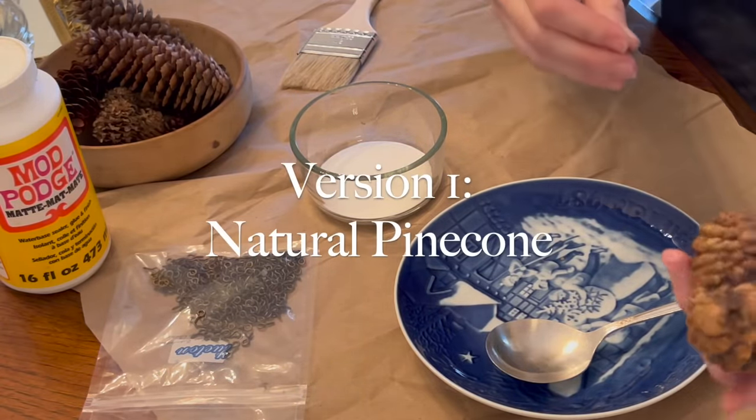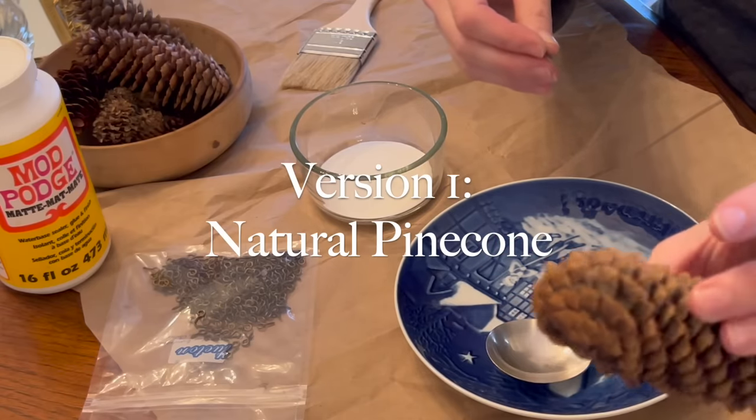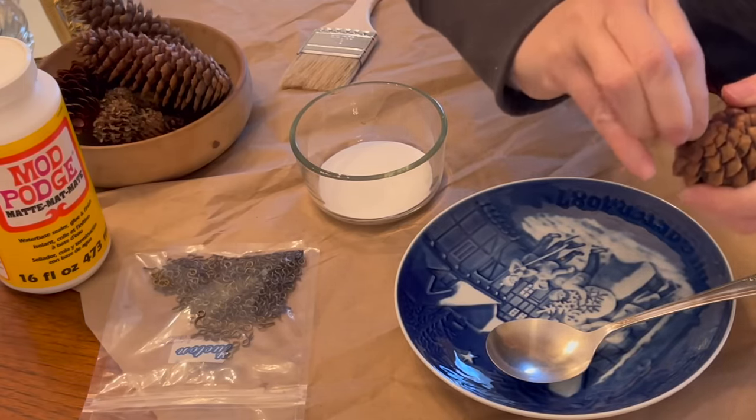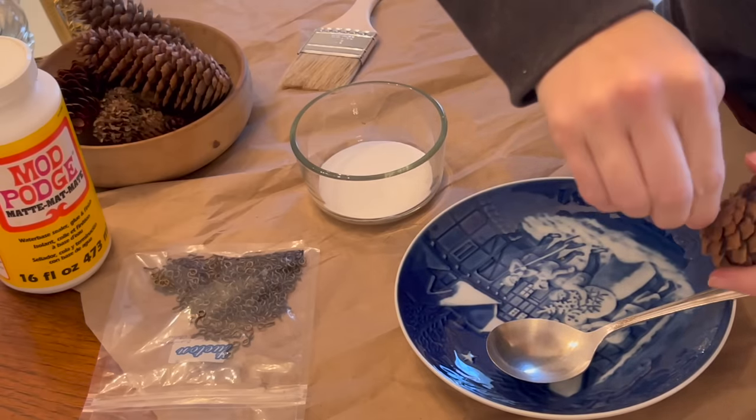The first version I'm going to do is just a natural pinecone. I chose this one because it's actually not perfect at the end, and I wanted to show you that you can use pretty much any pinecone. It doesn't have to be straight at the end.